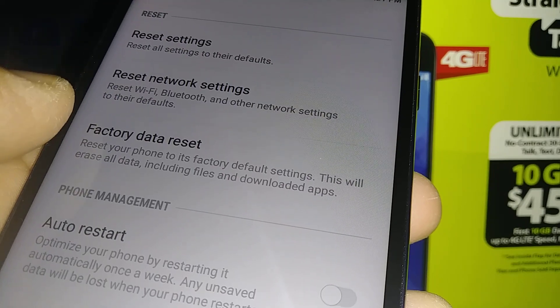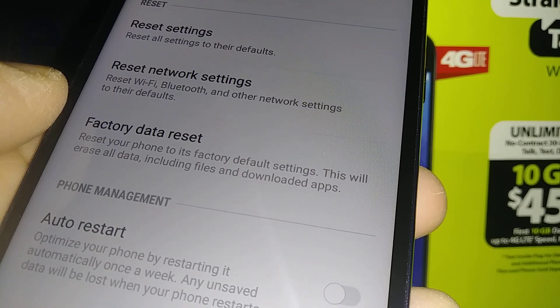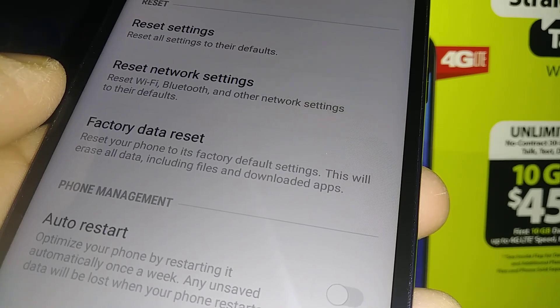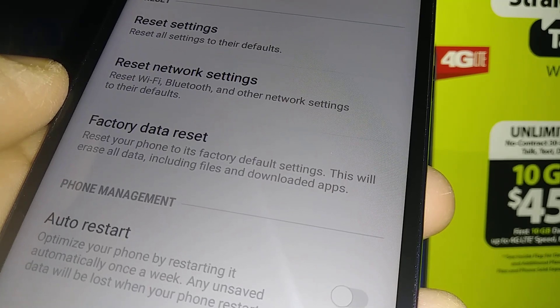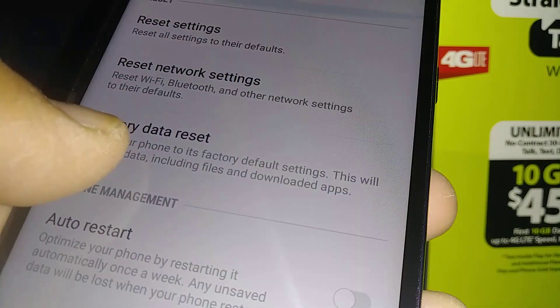You have three reset options here, but the one you want to use deletes all your system memory — like pictures, videos, contacts, web history, text messages, downloaded applications, email addresses, and passwords. Everything is going to be removed from the phone's memory.